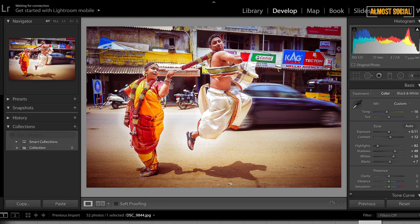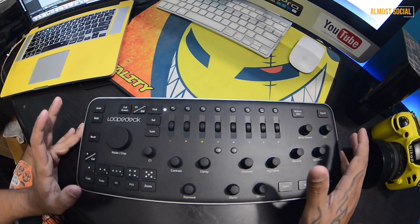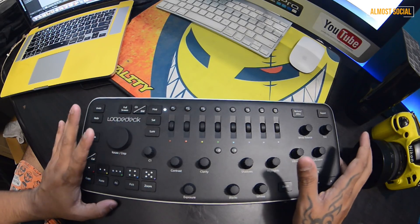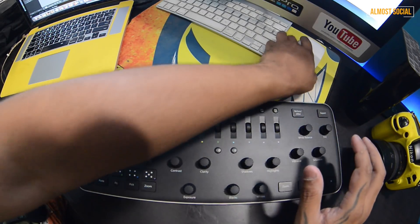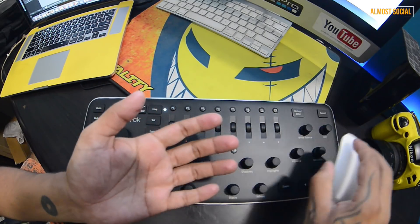I'll bring down the white balance and decrease the exposure because this is clearly overexposed. Then I'll adjust the tint to give it a bluish feel again. The before and after honestly looks a bit rough because I haven't really worked on the editing carefully, but I'm just showing you what this amazing device can do for you.